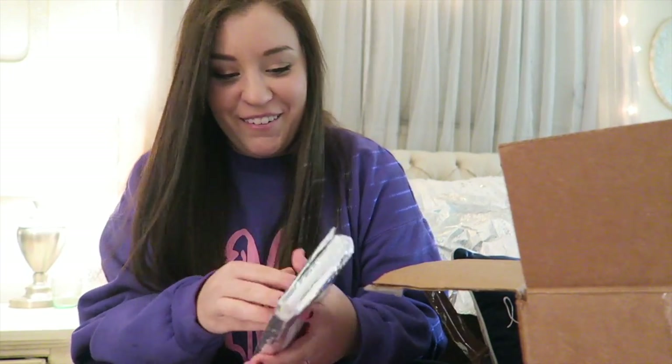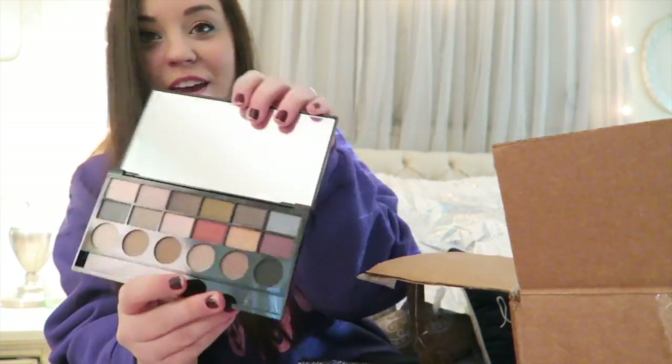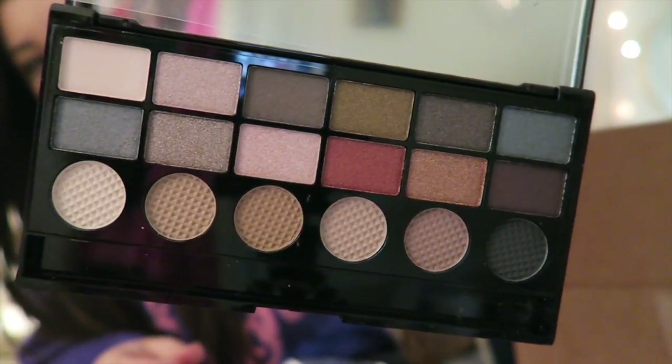This one says 'I'm so so so jealous you have this now.' It says 'run boy run' — the Salvation Palette, 18 professional eyeshadows! Oh, this is really pretty. Oh my gosh, I'm going to open this right now. We definitely had a budget for this and neither of us stuck to it — she obviously went a little bit more over than I did. Oh my gosh, I love all these shades, so pretty!